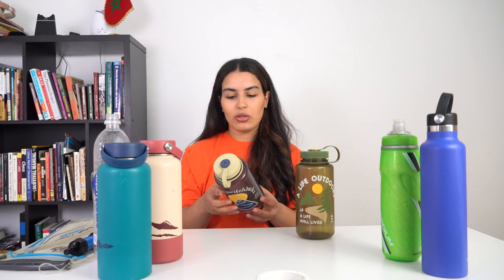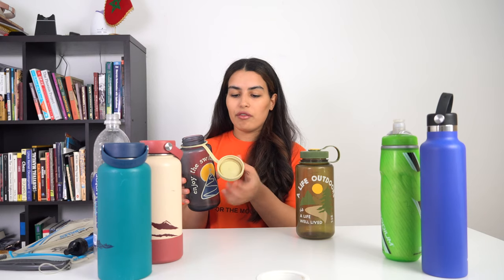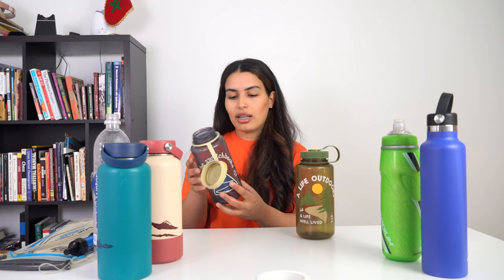The last option is the Nalgene water bottles. Nalgene bottles were originally made for use in laboratories but then became popular in the hiking and backpacking community. This one is 32 ounces — almost one liter — and works for both hot and cold beverages. There are a lot of great things about this bottle. The wide mouth allows you to drink easily. I love that the lid is attached to the bottle, so you won't drop or lose it on the trail. And another thing I like is that I can use it as a photo prop.